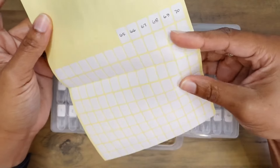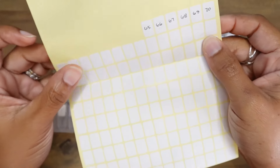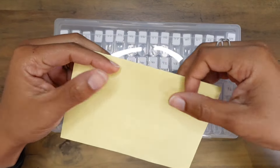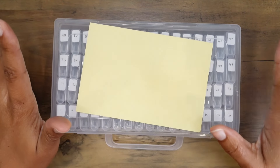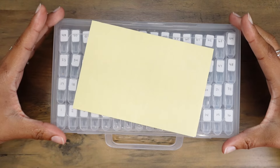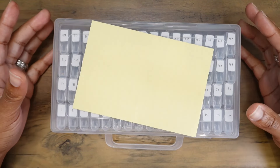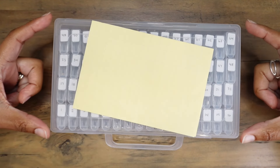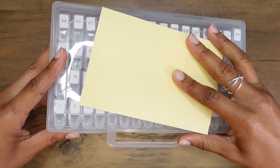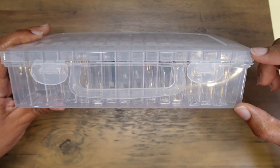This actually came with the bead organizer — it's just little labels for each of the small compartments on the inside of the container. I'm going to put it right here to keep the glare off while I share the dimensions of this box. It's about eight and a half inches wide, or 21 and a half centimeters wide, and the depth is about five inches or 12 and a half centimeters, and it's about two inches tall or five centimeters tall.